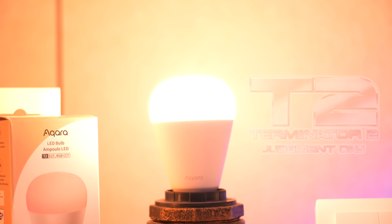Aqara finally do a whole bunch of lightbulbs that they're calling the Aqara T2.